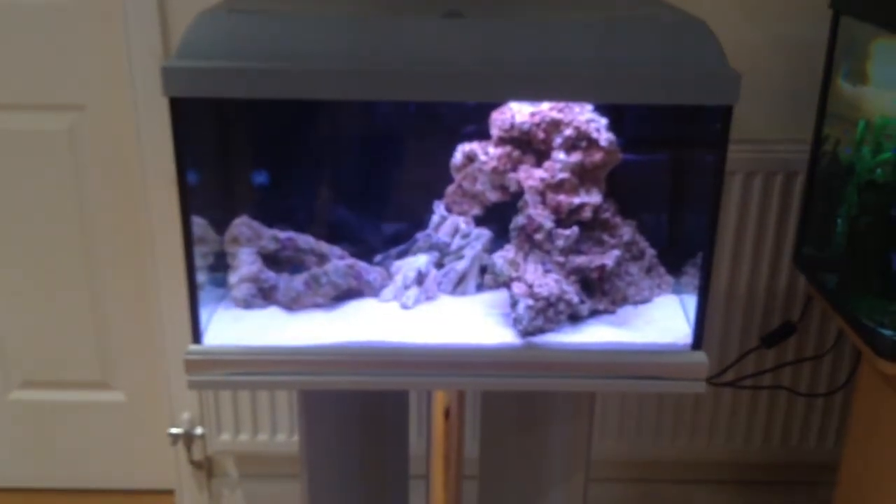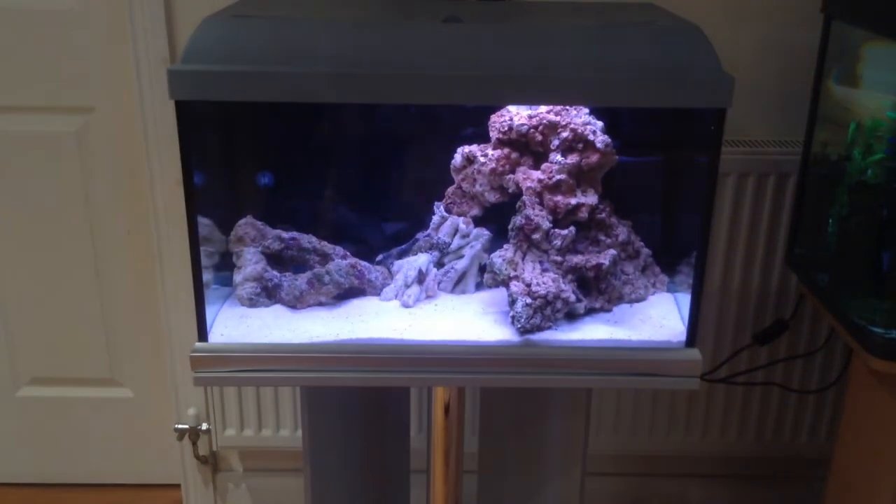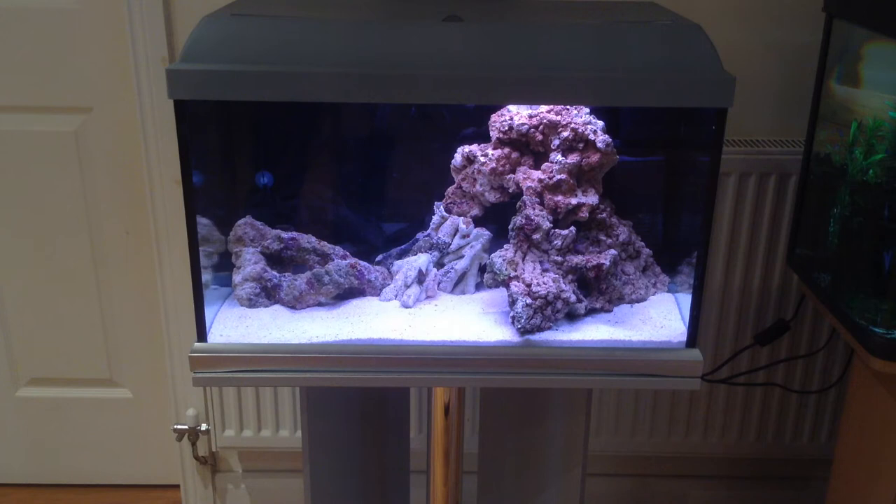And then hopefully around about a week's time I'll be able to put my first clownfish in the tank. They are on order now, so I'm waiting for them to come into the aquarium. He'll quarantine them for a couple of weeks and make sure they're feeding and healthy, and then I'll be able to put them in my tank.